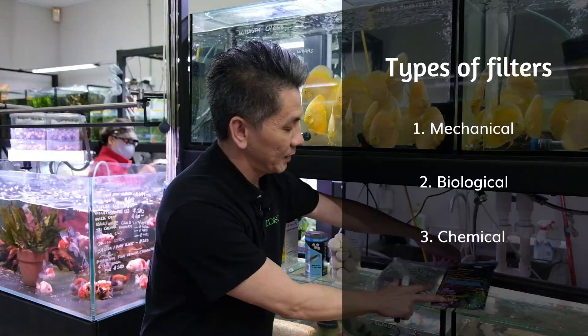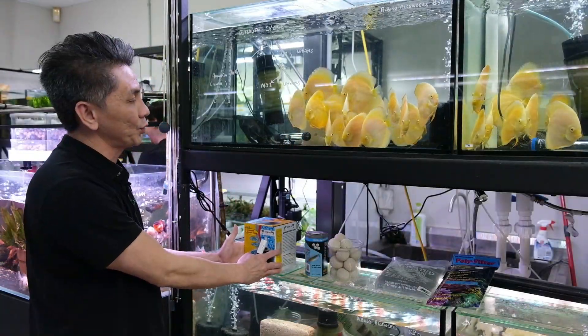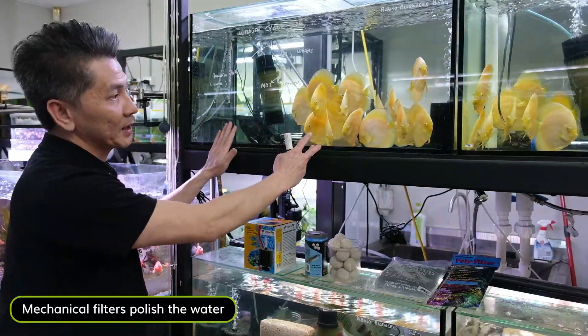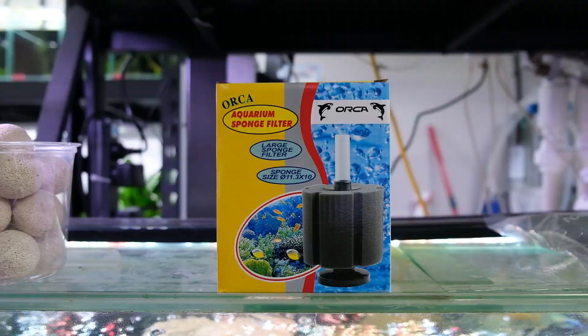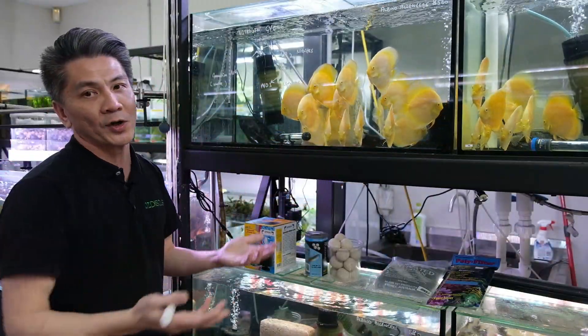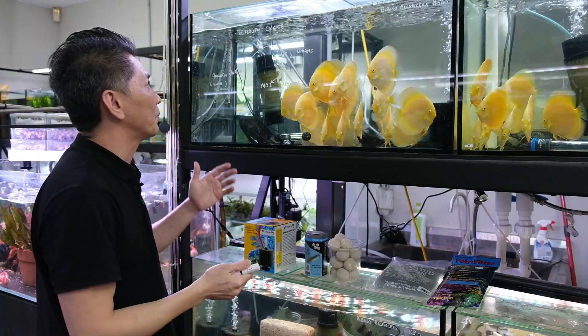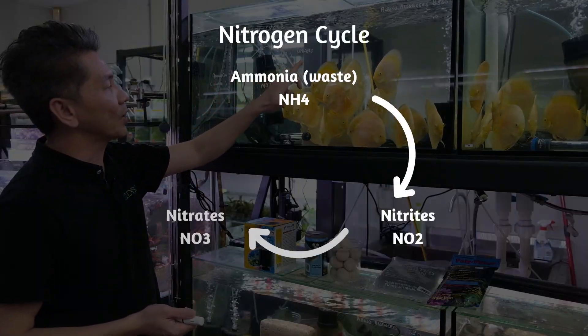Mechanical filtration is predominantly used to polish the water. For example, the sponge filter on the right hand side here. It also houses beneficial bacteria all the time, and we all know that beneficial bacteria is also known as nitrifying bacteria. It's very important to convert our ammonia to nitrite, and from nitrite to nitrates.